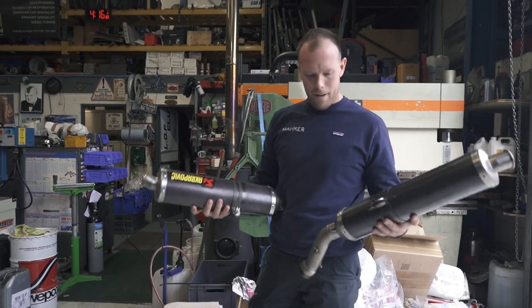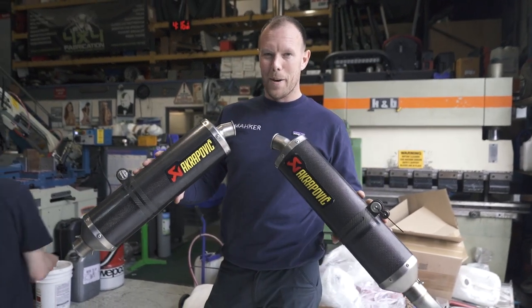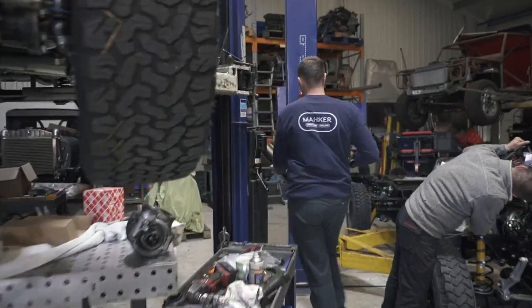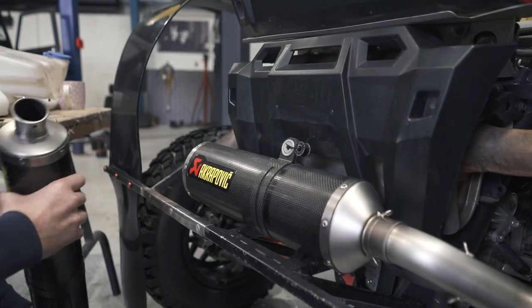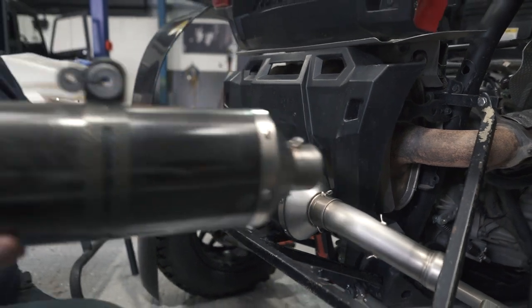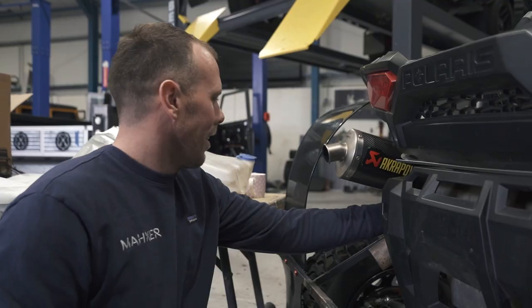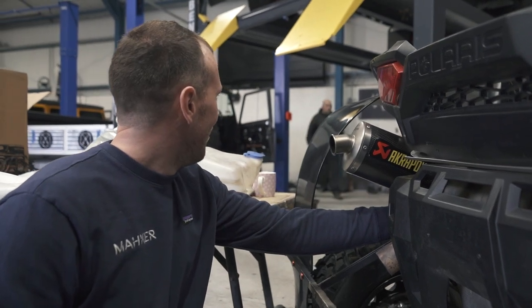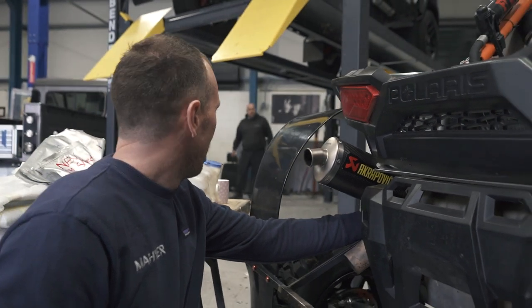I bought these exhaust pipes for the RZR — it's going to make it sound mega. Looking back at the boring stock exhaust system, these are basically going to sit like this. I think they've got to go like this. I bought them now, haven't I?